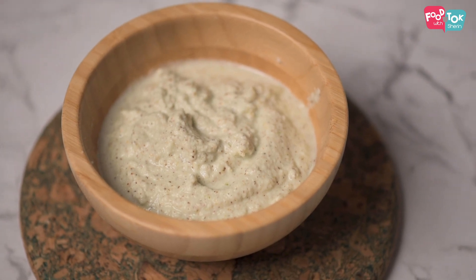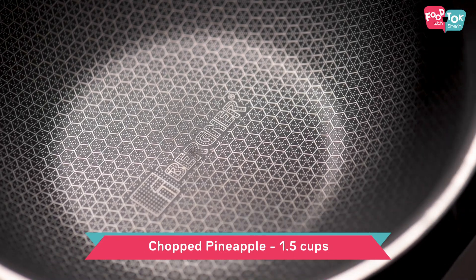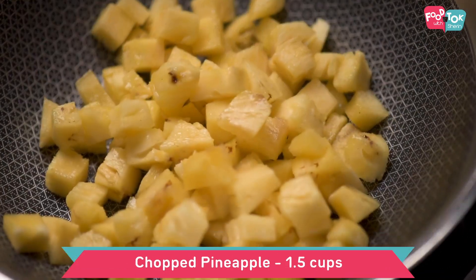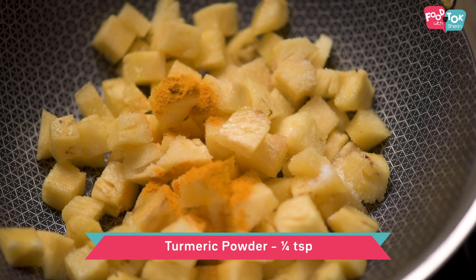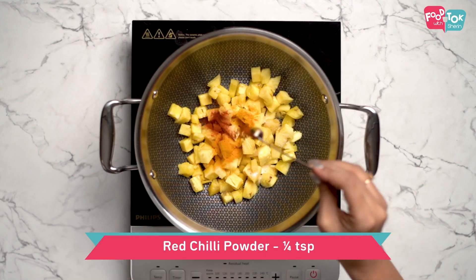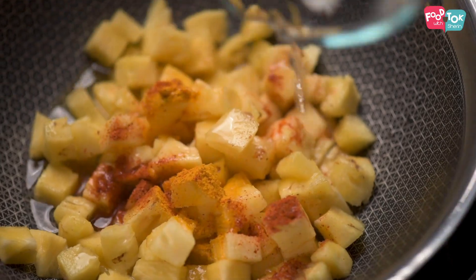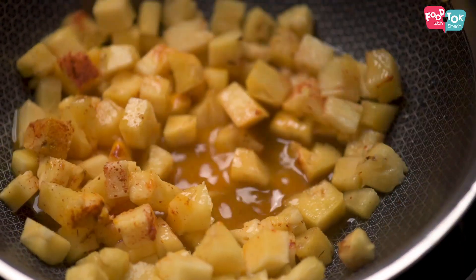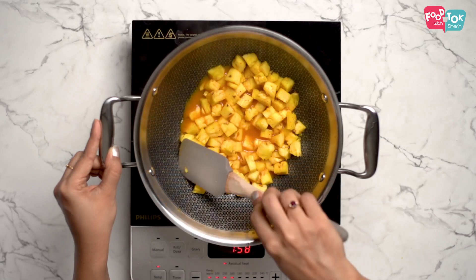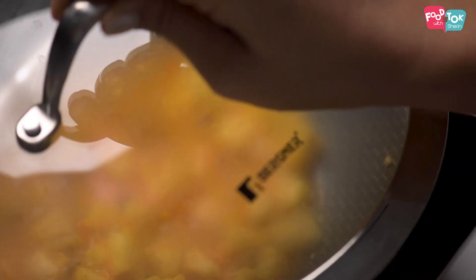Once your ground paste is ready, keep that aside and now let's start the cooking process. First we have to cook the pineapples. Add some chopped fresh pineapple, and into this goes some salt, turmeric powder, and a little bit of red chilli powder. Add some water, and once it comes to a boil, cover it and cook for 5-7 minutes till the pineapple is cooked through.